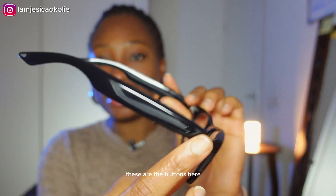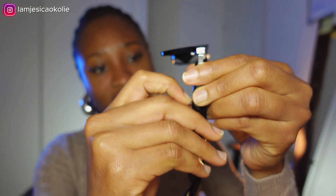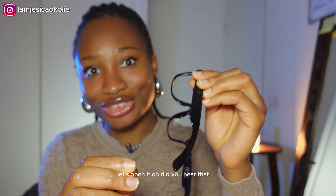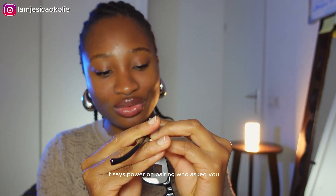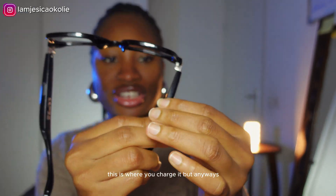These are the buttons here. Oh, look — there's a place here. Let's open it. It says 'power on pairing.' I think I accidentally clicked the button. And yes, this is where you charge it.